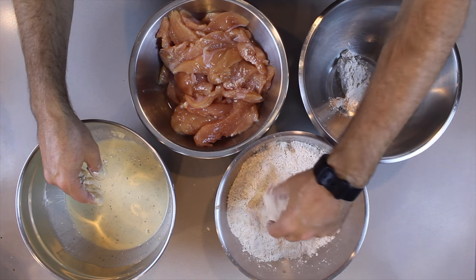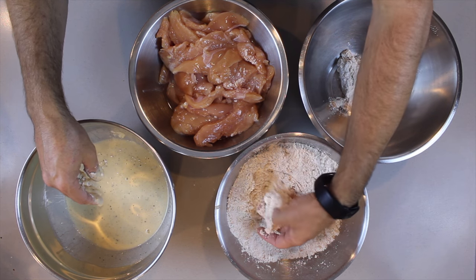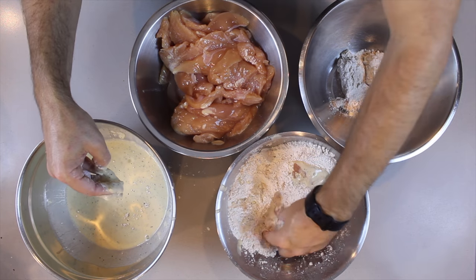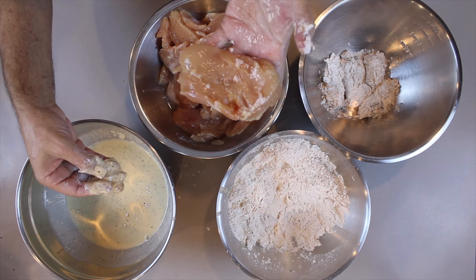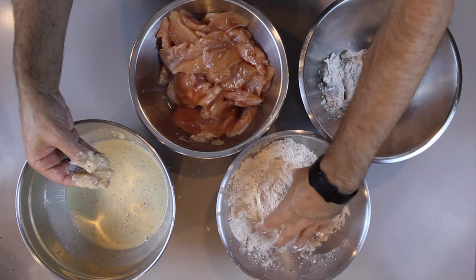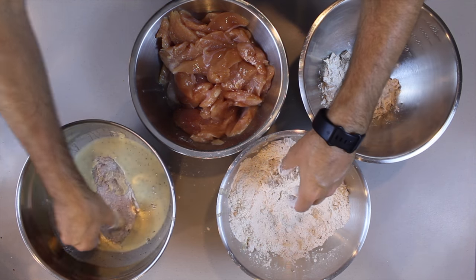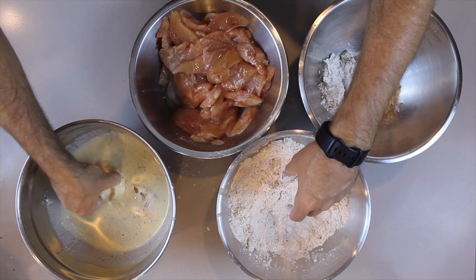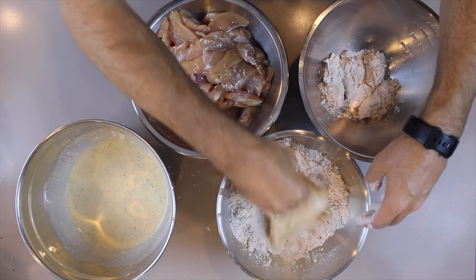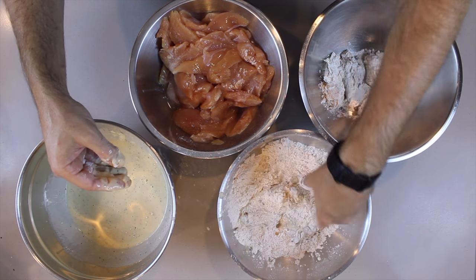A great technique: use your left hand for the dry batter and your right hand for the wet batter. We have an entire chicken breast here to give you an idea of what that would look like. There's no difference in the way you prepare it — put it in the dry, dip it in the wet, shake off the excess, put it back in the dry, and repeat again and again.